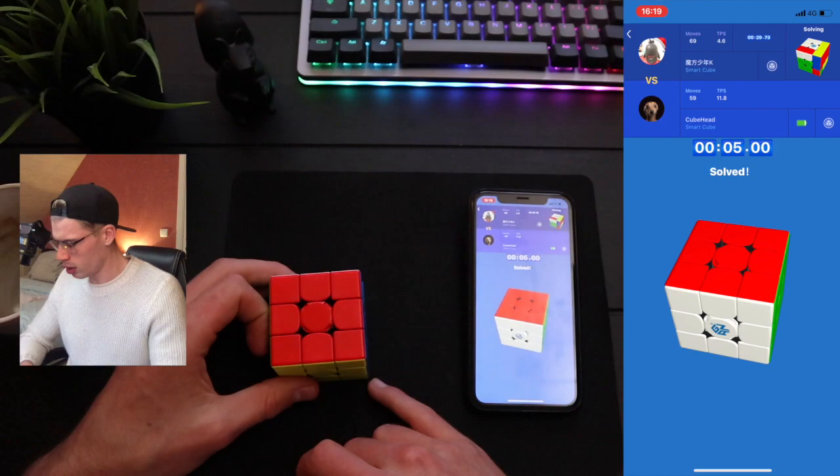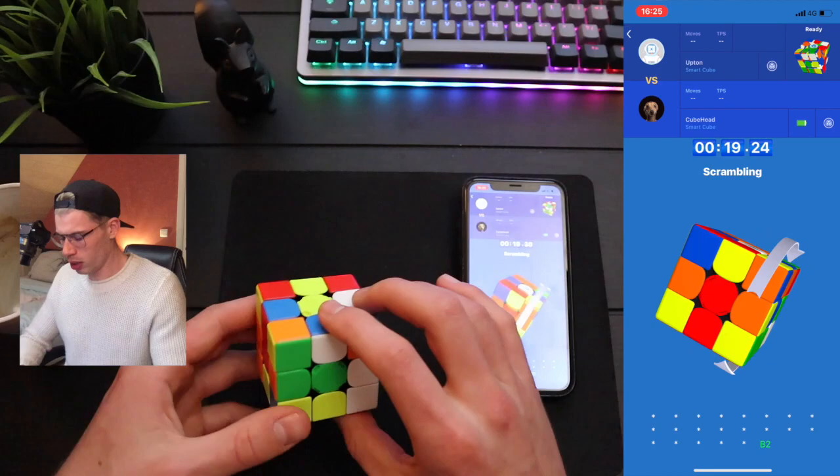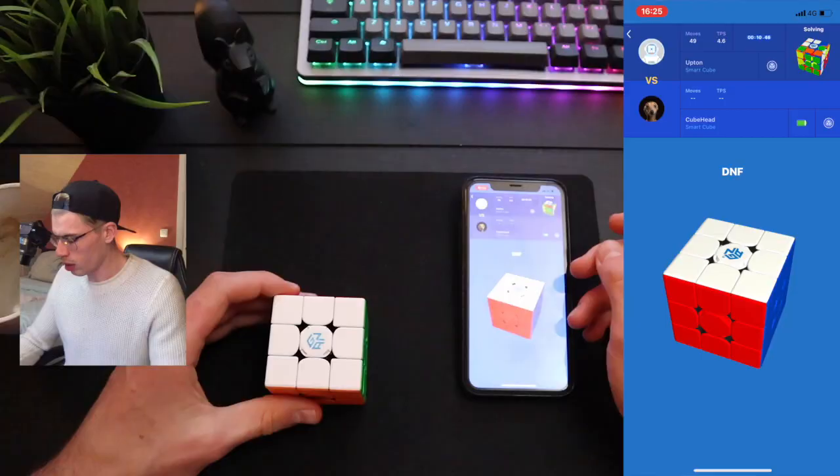Wait, what? Come on, phone. Solved — five! Did you see that? The other guy must be like, what? CFOP 540 — this one is going to be a great solve. I can feel it in my bones. The scramble is also pretty decent.